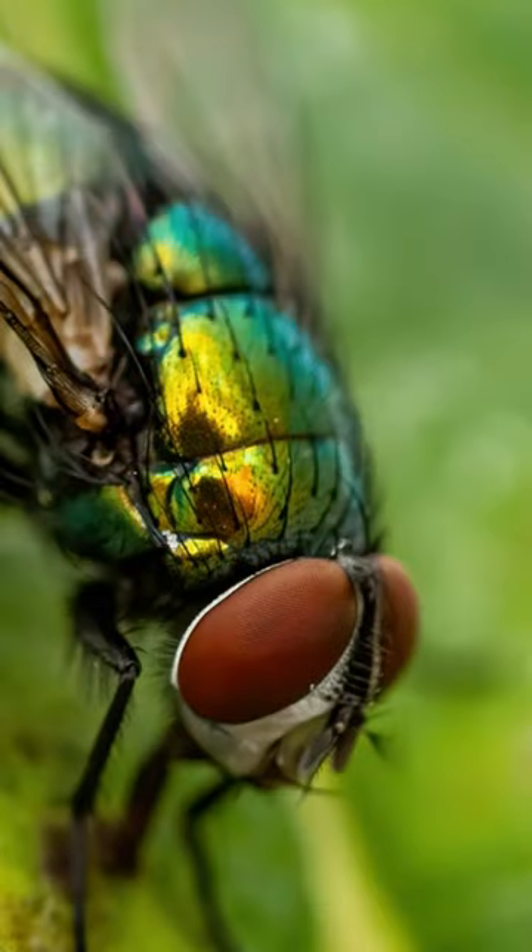This is the main thing people are going to buy the macro lens for, probably, is insects and nature. So for this, we got an f10 here.